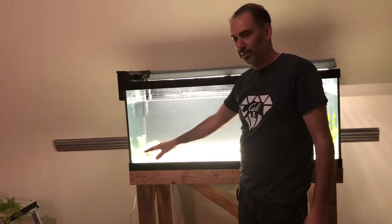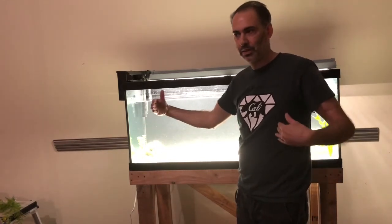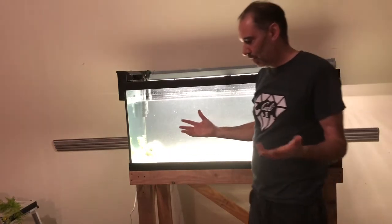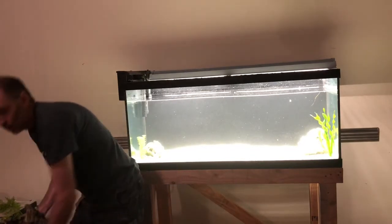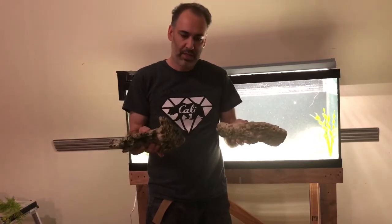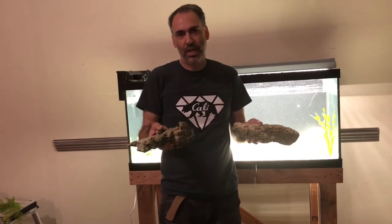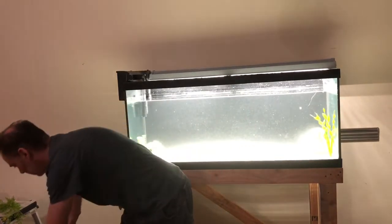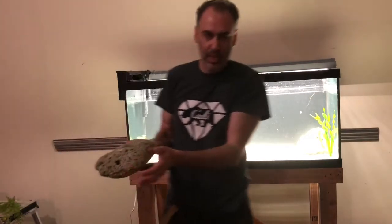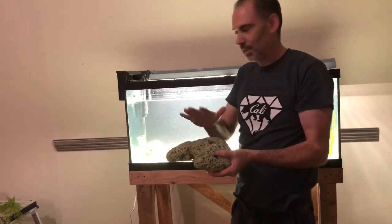With this setup, you're going to have more areas towards the ends of the tank which might separate your males. Before I even begin, I like to look at my rocks and determine which rocks would be the top of a cave and which would be a base. These pretty flat ones are going to be top-of-cave rocks, and the more bulky ones are going to be the bottoms. You always want to start with your biggest rocks on the bottom as your base.